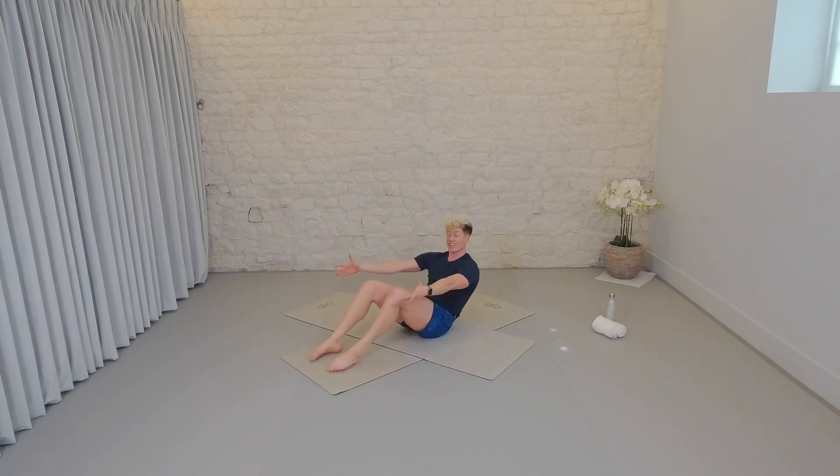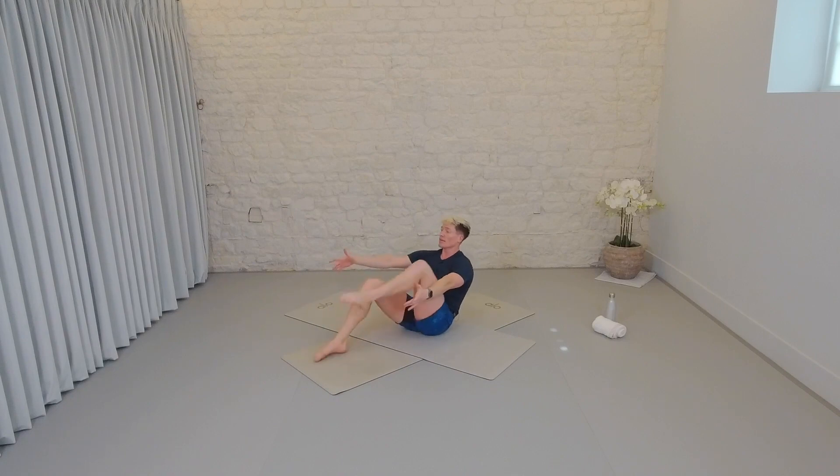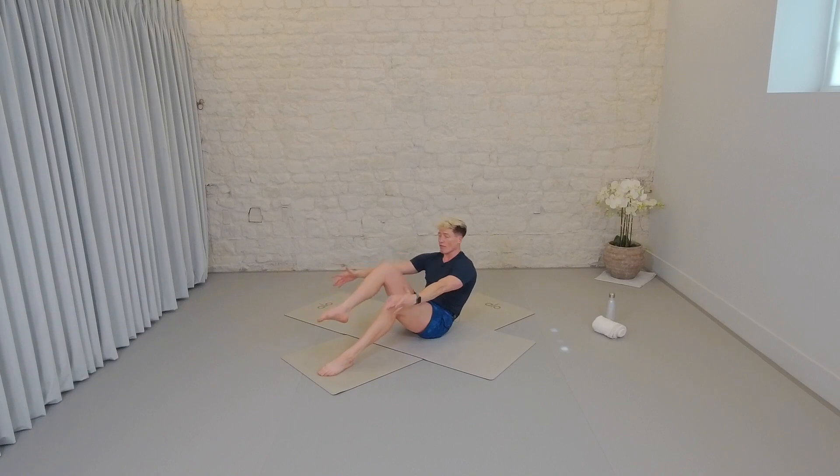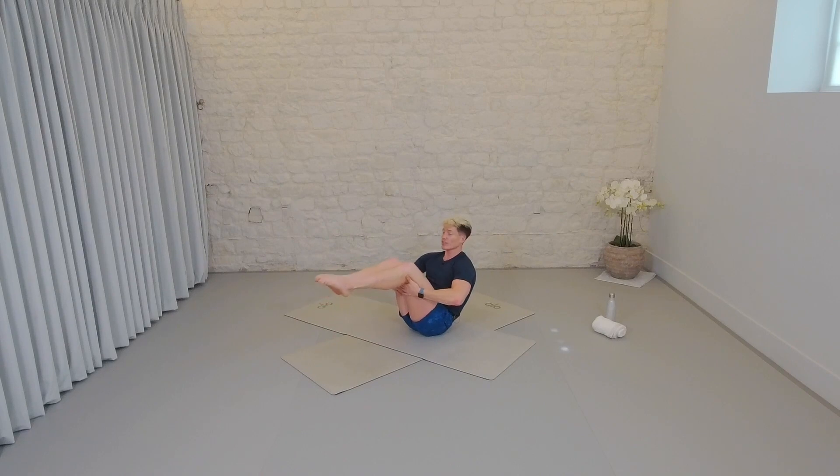We've got eight left. Eight, seven, six, five — we hold in four, in three, two. That knee comes in, little draws, in and in. Just six, six, five, other side — in, four, in, three, two, and one. Other side — six, five, four, we hold in three, in two, hold one. Both knees lift off, hands behind. Find stillness here. Toes up, legs into a tabletop position if it feels good.